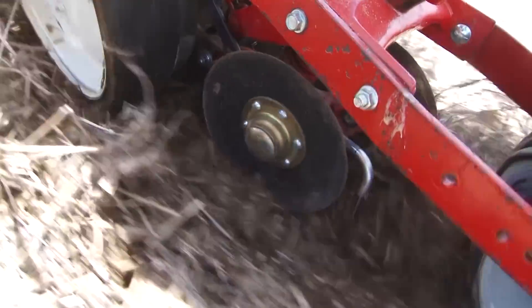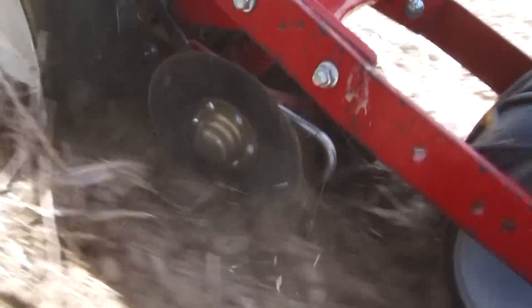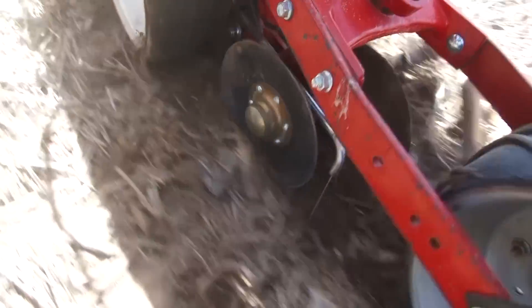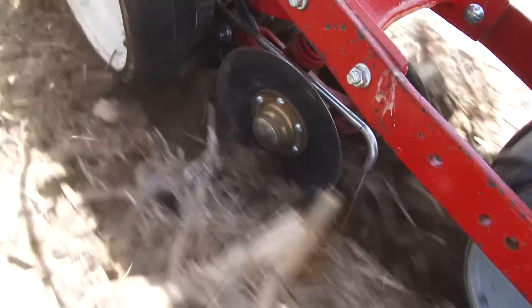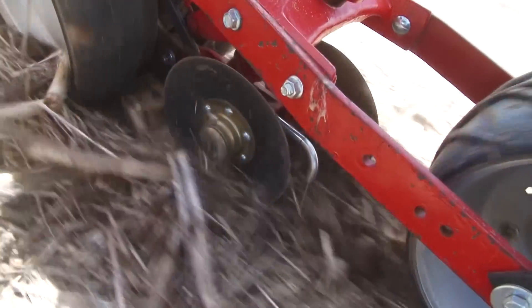Look at how the stubble discs come up and down and our stainless steel tube doesn't move — that's the secret to it. They can work independently of the fertilizer tube. Before, we had it hooked into the hub of the disc plate, and it was causing us a lot of problems.